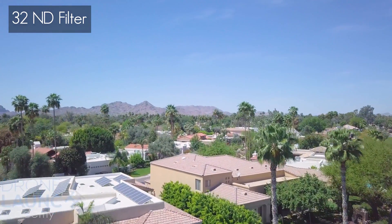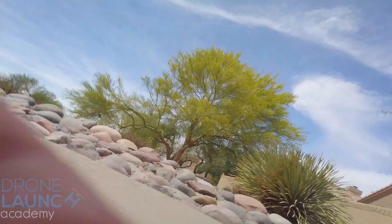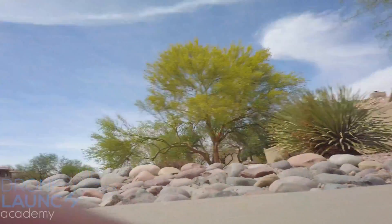I have some sample footage available to download if you don't want to trust YouTube's 4K compression — it might be sharper if you look at it yourself on your desktop. Download links are below.